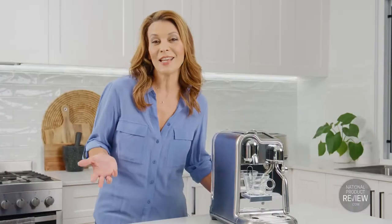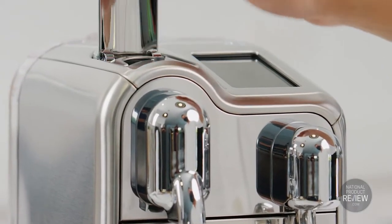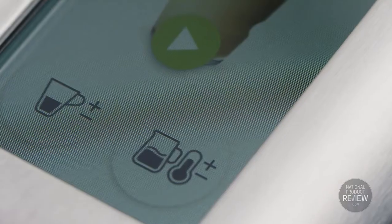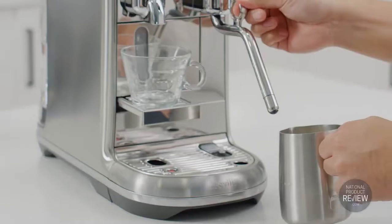I like to start the day with a latte — creamy, balanced and smooth. You just insert the Nespresso capsule and select latte on the touch screen. And this is where the Creatista Pro sets itself apart, because using the touch screen you can easily customize your coffee volume, the milk temperature and the texture.